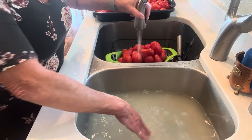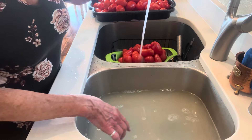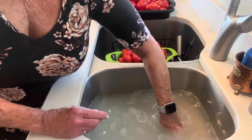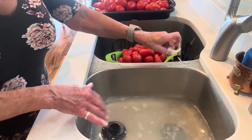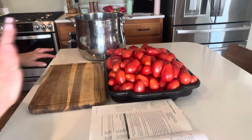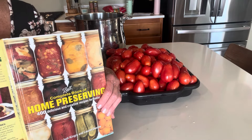Even though the water is cloudy from the Fit Wash, I can see some residue and leaves that get stuck to your tomatoes. So give them a good wash. Now we're going to go over and start cutting them and put them in the pan. I'm following the instructions in the Ball book — I always try to have a reference book.